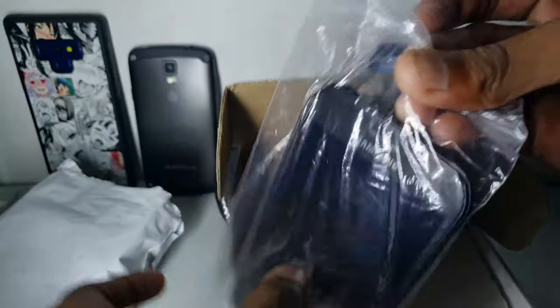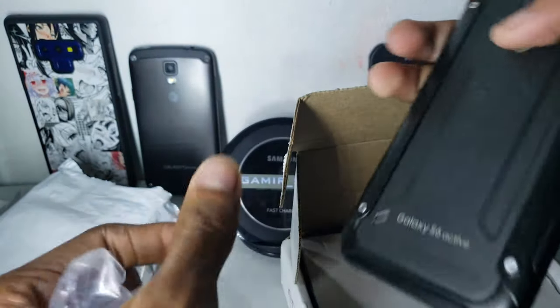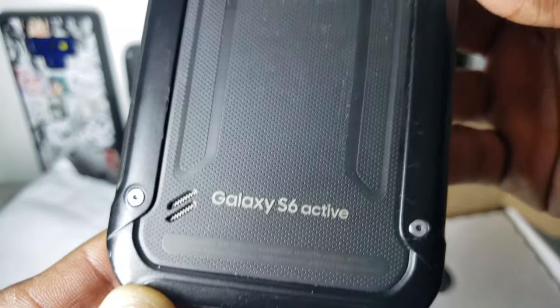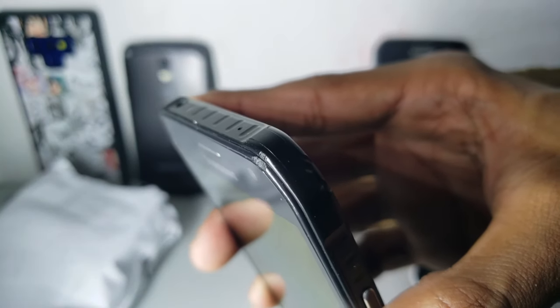I gotta clarify that this is not like a brand new one — this is not a used S6 either. This is a refurbished unit. As you can see it's a little bit dirty, and on the front there's a little bit of damage.